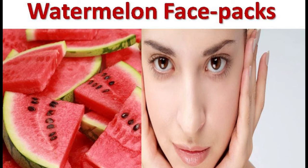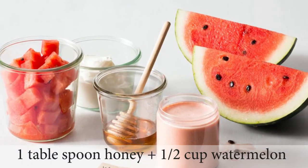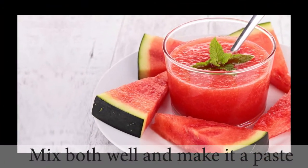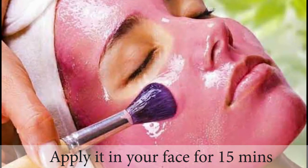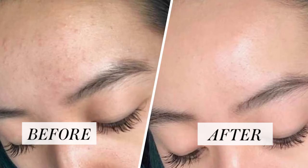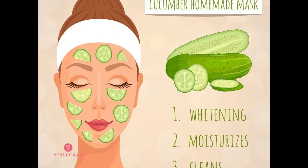Let's move on to the next refreshment face pack. This is the watermelon face pack for oily skin. For this face pack, you need 1 tablespoon of honey and half a cup of watermelon. Mix them well and make a paste. Then apply it on your face for 15 minutes, then wash it off with normal water. It is very good for sensitive skin — it makes skin softer and reduces facial oil.